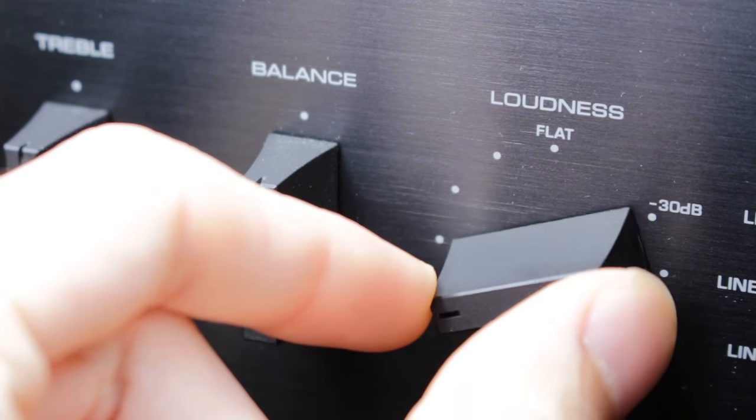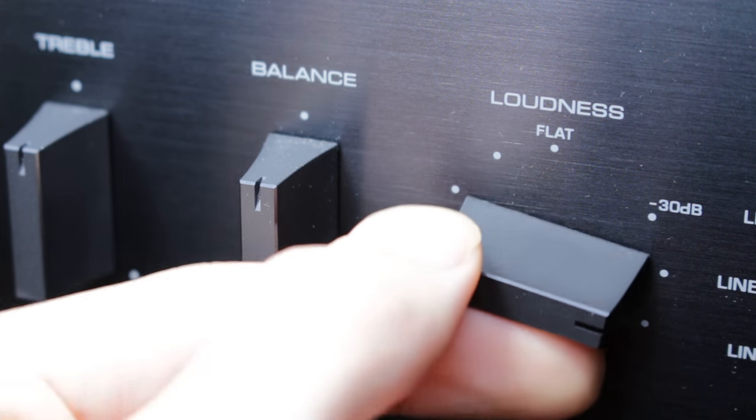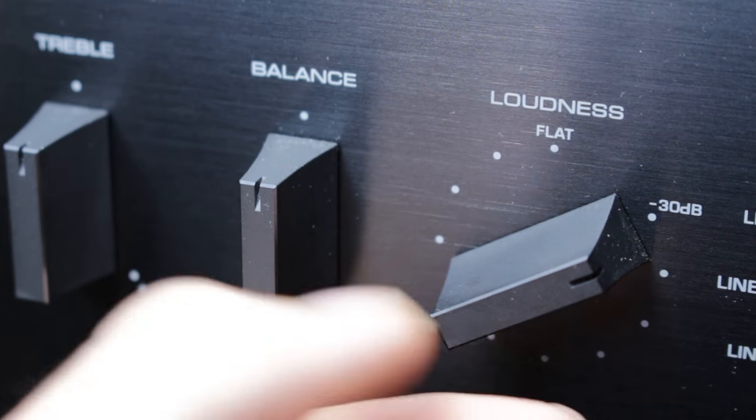This is not the same as a volume control. What it does is reduce the 1 kHz component of your music — the mid-range — by up to 30 dB.